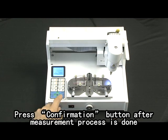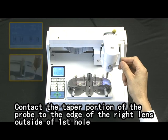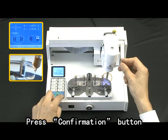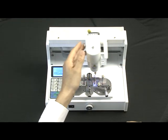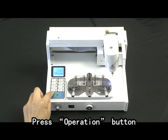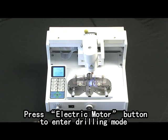Press the confirmation button. After the measurement process is done, remove the probe and load the needed drill bit. Press the operation button and contact the taper portion of the probe to the edge of the right lens outside of the fifth hole. Press the confirmation button. Tilt the head to the left. Contact the taper portion of the probe to the edge of the right lens outside of the fifth hole and press the confirmation button. Remove the probe. Load the needed drill bit. Press the operation button. The head moves to the fifth hole of the right lens automatically. Press the electric motor button to enter drilling mode.